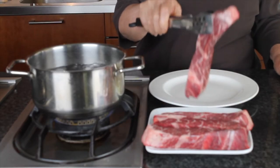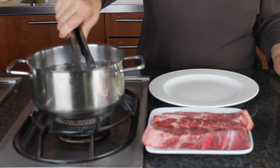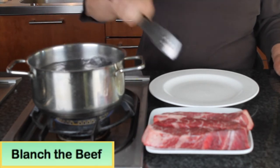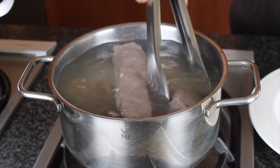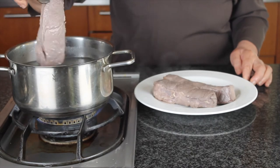First, bring the water to a boil in a medium pot. Add the short rib and blanch for about five minutes until the meat changes color, then remove the meat and put it on a plate.